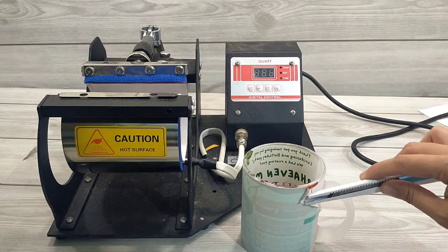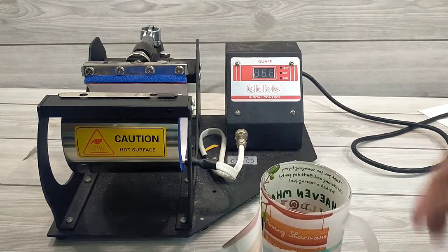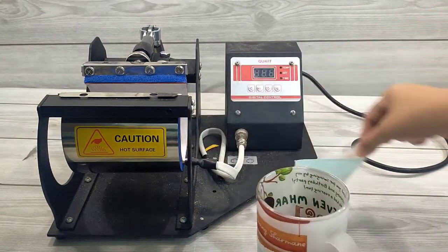A reminder not to touch it after you remove it from the mug press. The mug is hot. You can use other things to remove the paper, or you can wait for it to cool down.